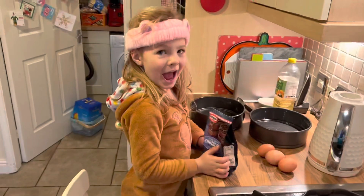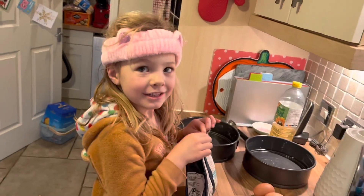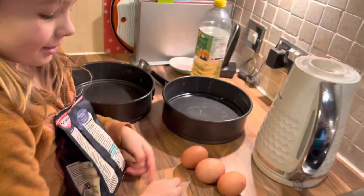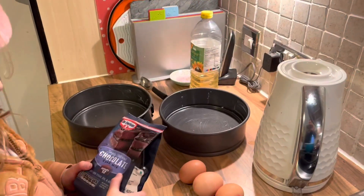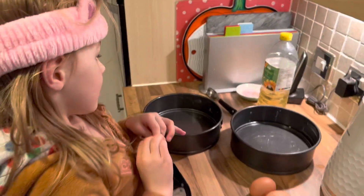So we're going to make a chocolate cake, aren't we, Nancy? What are we making? A Dr. Octa chocolate cake. So what has to go in it? Three eggs. And then we've got to get some oil, the mix, and some water.